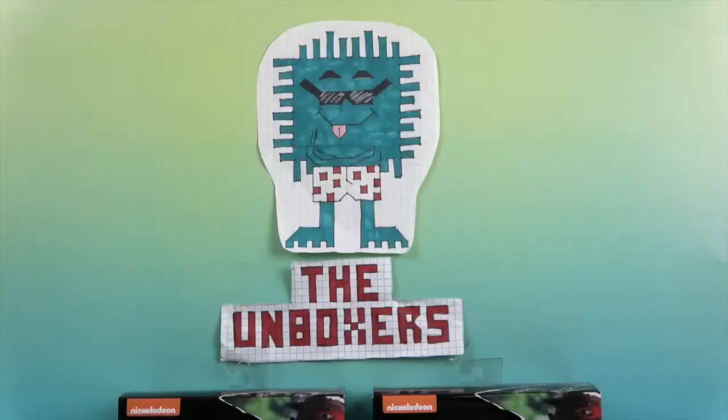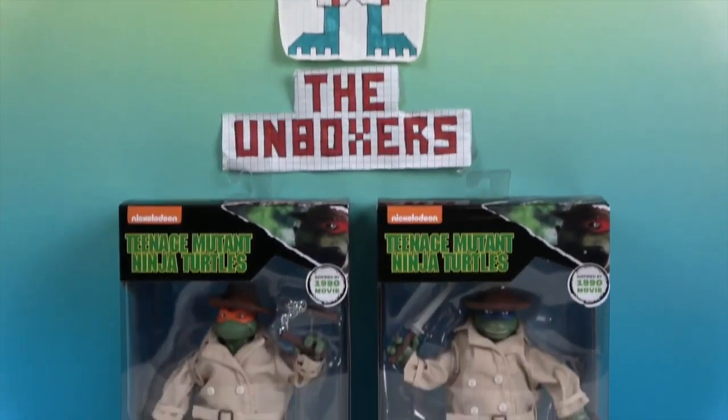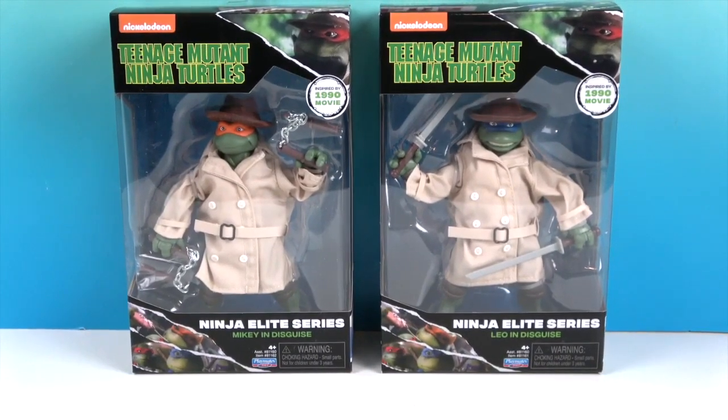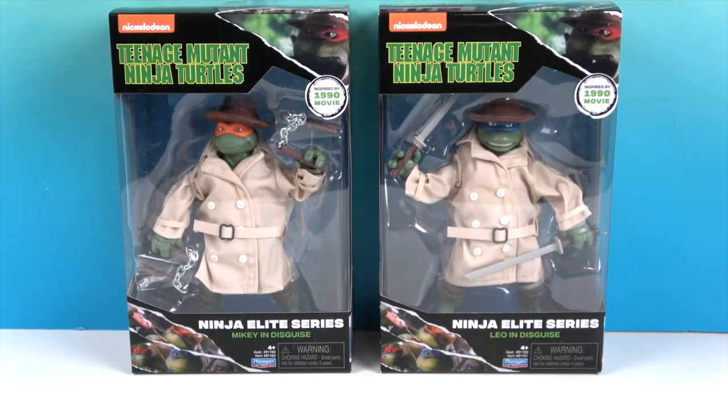Hello and welcome back to The Unboxers! Today we have Teenage Mutant Ninja Turtles. We have the Ninja Elite Series Mikey and Leo in Disguise. Turtle power!